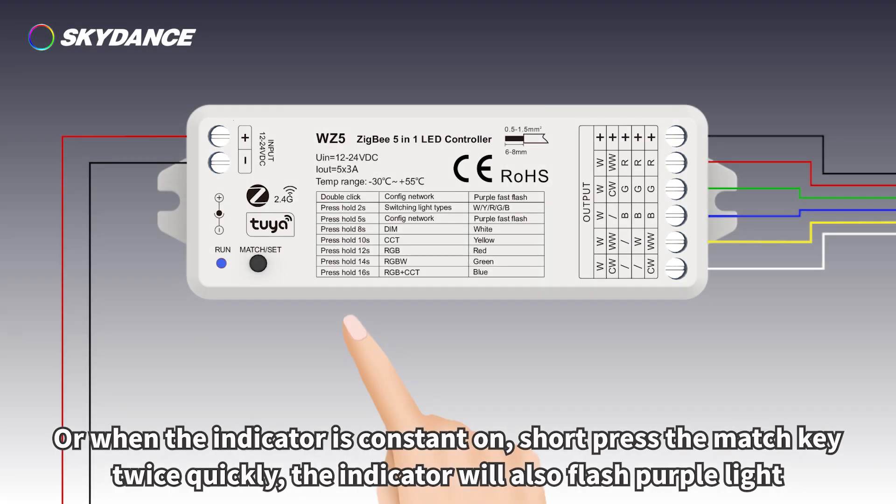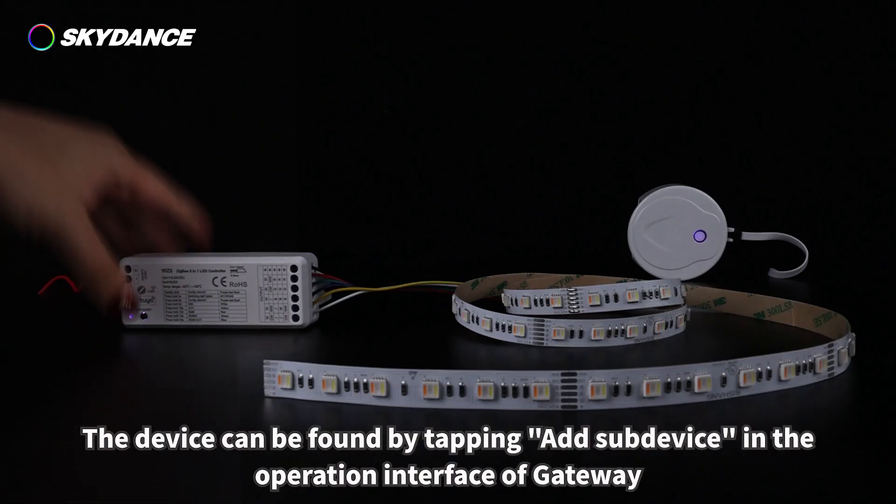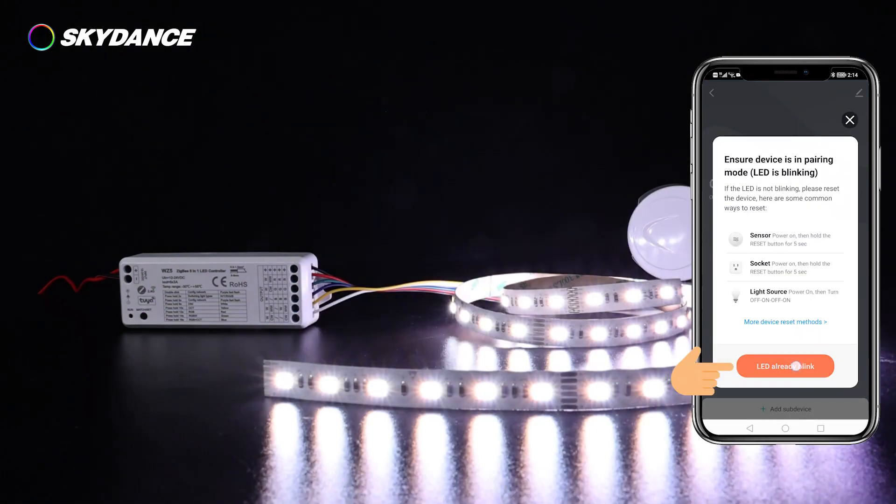Or when the indicator is constant on, short press the match key twice quickly and the indicator will also flash purple light. While the purple indicator is flashing, the device can be found by tapping 'Sub Device' in the operation interface of the gateway.